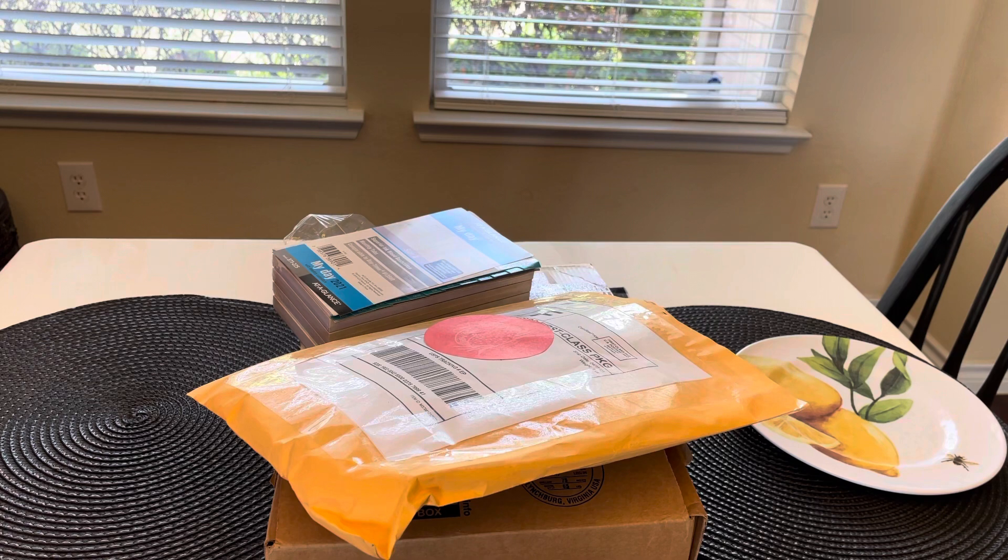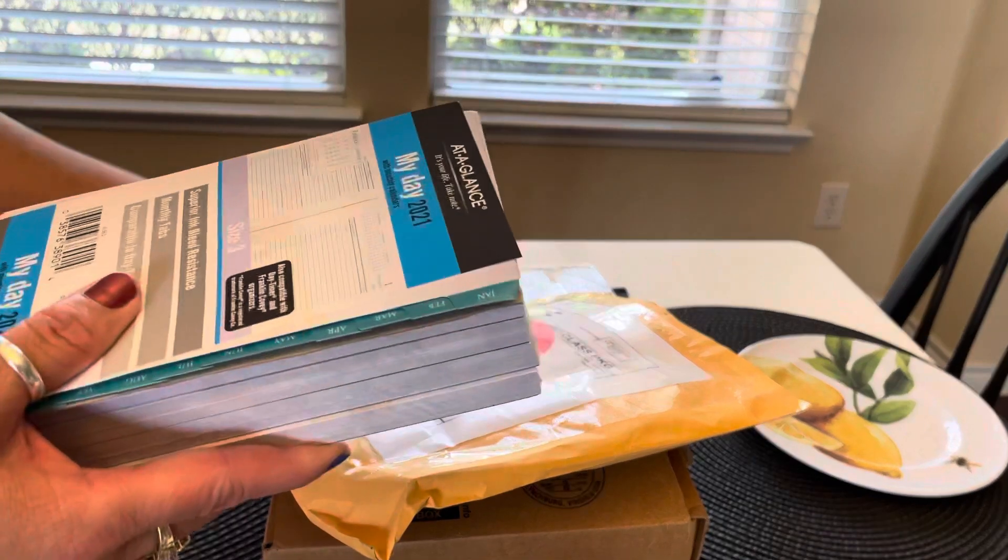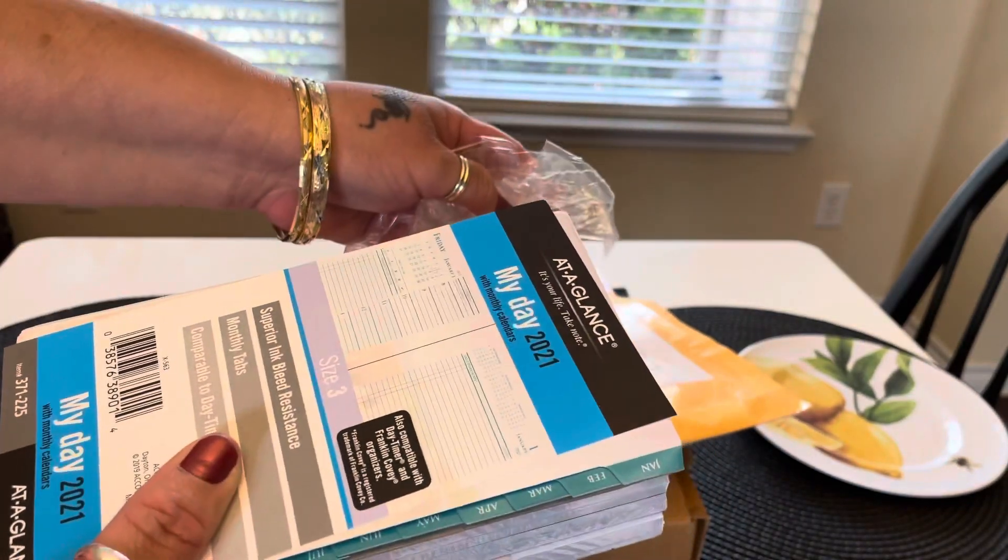Hello everyone, welcome back to Rainy's World. Just wanted to do a quick video — a few things that I purchased and I thought I'd show y'all what I got. Without further ado, let's jump in. The first thing I wanted to show was I purchased this and I just took it out of the wrapper so that we don't have so much glare.